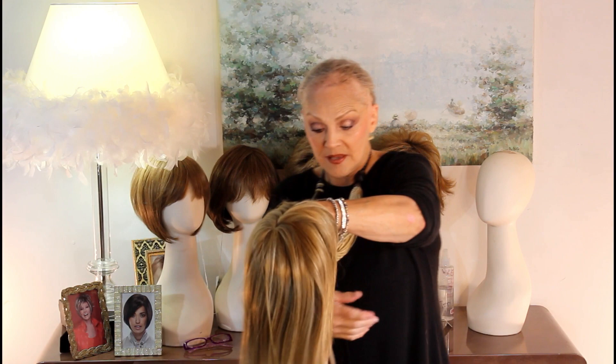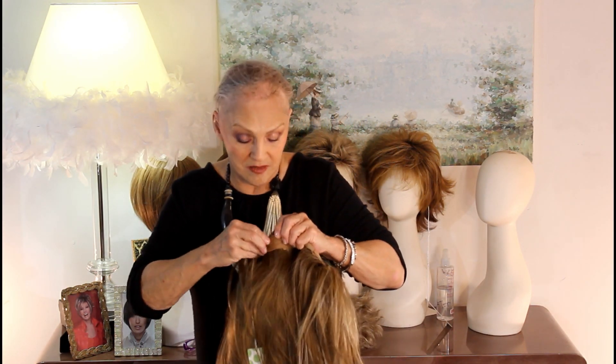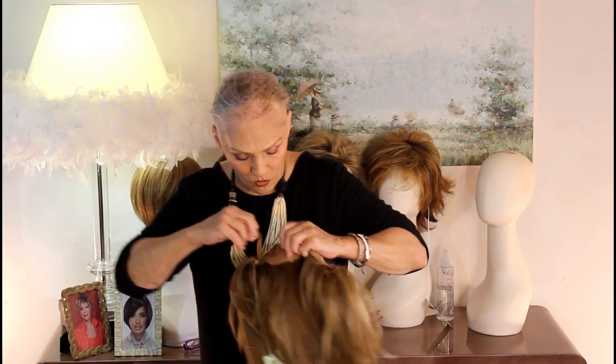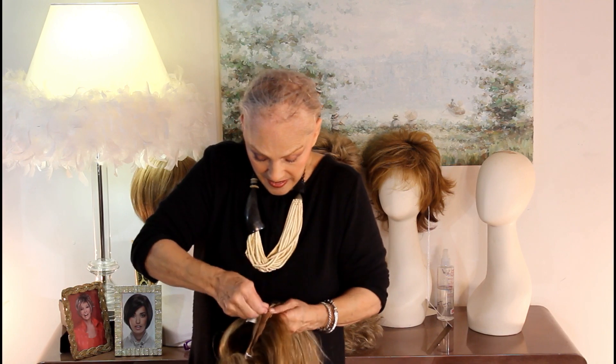All right, let's try this gorgeous, long, sexy bomb. I'm going to make it a little tighter, because it'll probably fall off of me if I don't. All right, here, and here. Here we go.